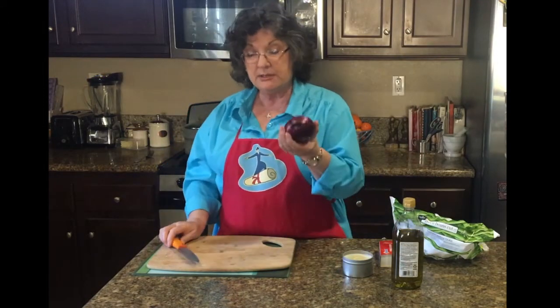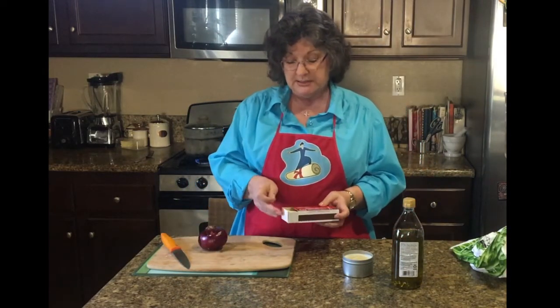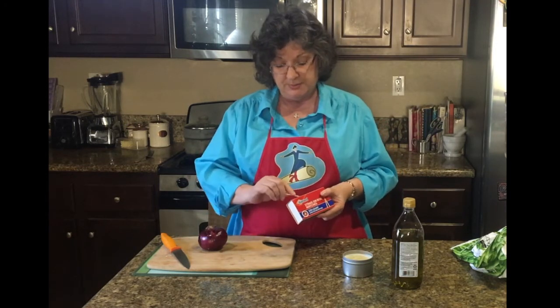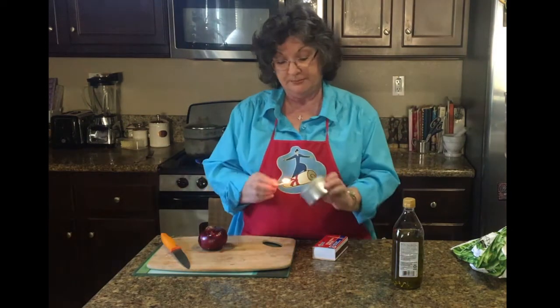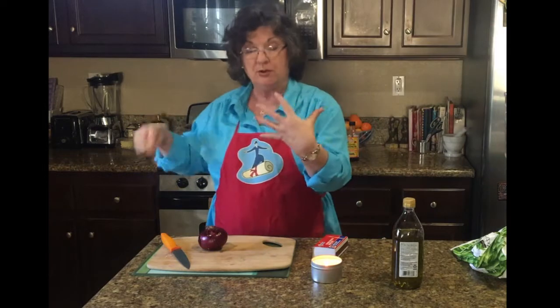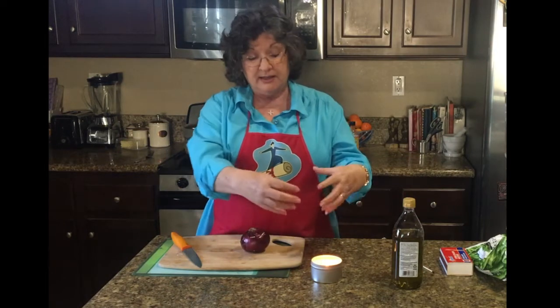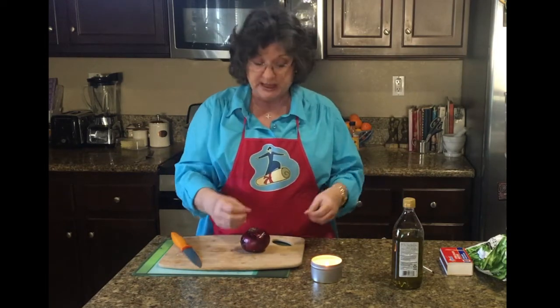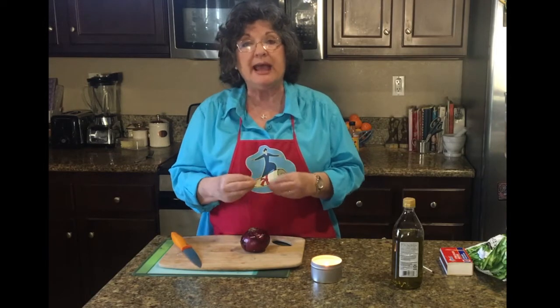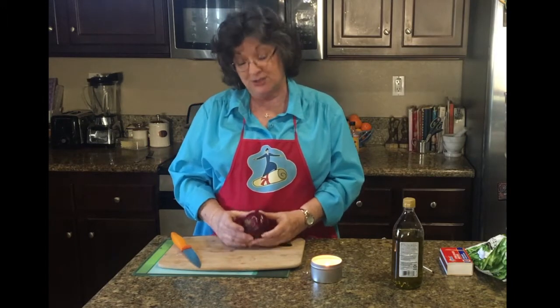While they steam, I'm going to cut an onion — only I don't like to cry, and I bet you don't like to cry either. So I'm going to light a candle. The reason people end up crying when they cut onions is that the onion lets a gas out into the air, and that gas burns your eyes. If you light a candle next to where you're cutting, the heat from the candle will burn that gas before it can come up to your eyes, and it will take care of it so that it doesn't hurt.